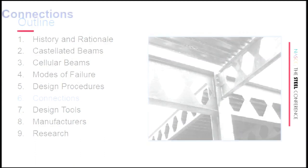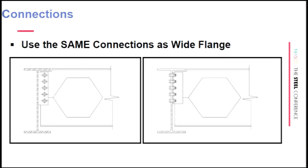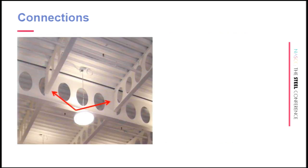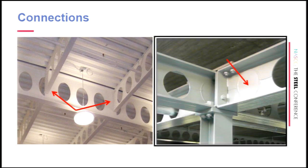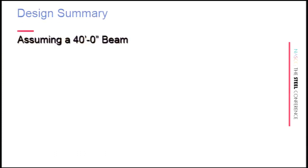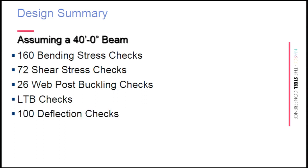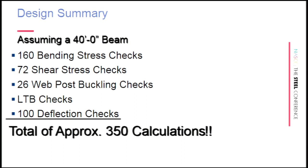For connections, you use the same connections as for a wide flange beam — shear tab or end plate connections. Where a beam frames into a cellular beam at an opening, the beam supplier must do a partial fill of the opening to accommodate the connection. Sometimes with high shear you end up filling the entire hole. To put this in perspective: for a 40-foot beam, you're doing 160 bending stress checks, 72 shear stress checks, 26 web post buckling checks, lateral-torsional buckling checks, and 100 deflection checks — about 350 calculations total. The good news: there is design software for that.